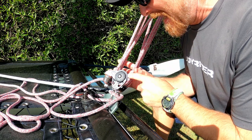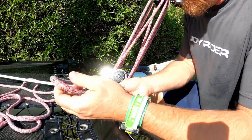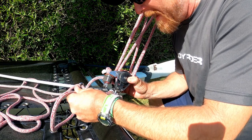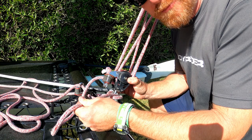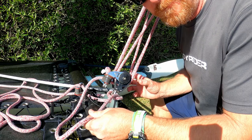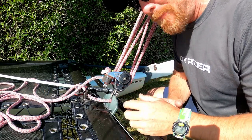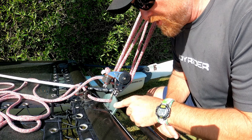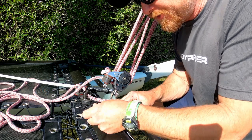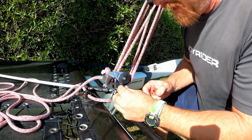Have you ever had your main sheet become really twisted up, where the end of the main sheet has gone all the way around the traveller, making it impossible to use? This could be a real problem, but there is a way of fixing it. The method will vary depending on what style of traveller and main sheet block you're using, but what we've done is pass some shock cord through the ends of the traveller car.